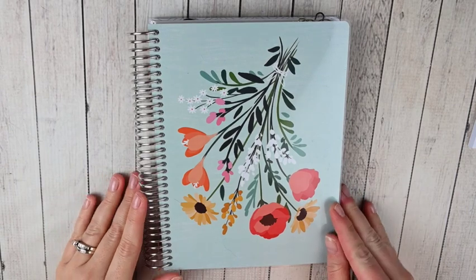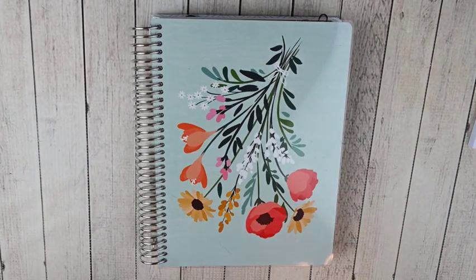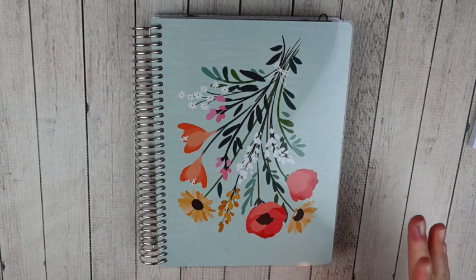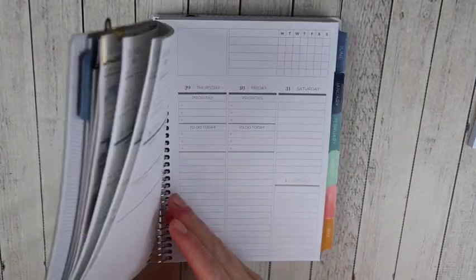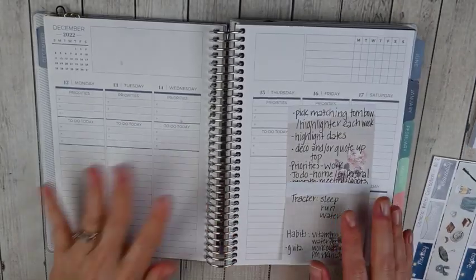Hey guys, this is April at Georgia Mom Plans. I have a plan with me video for you today and this is going to be a pre-plan in my Plum Paper vertical priorities planner. This is my functional everyday planner — I check into this all day long. This is going to be my third week in this planner, and I am absolutely loving it. I wanted to show you how I set it up and how I look forward for the upcoming week, which is going to be the week of December 12th through the 18th.